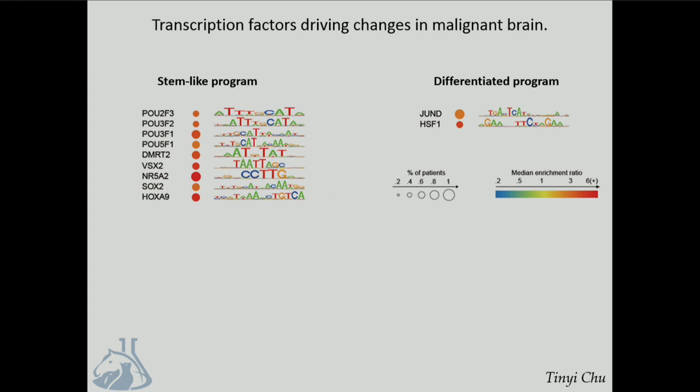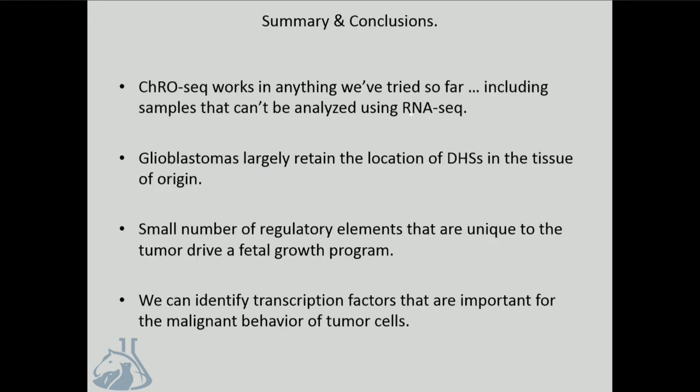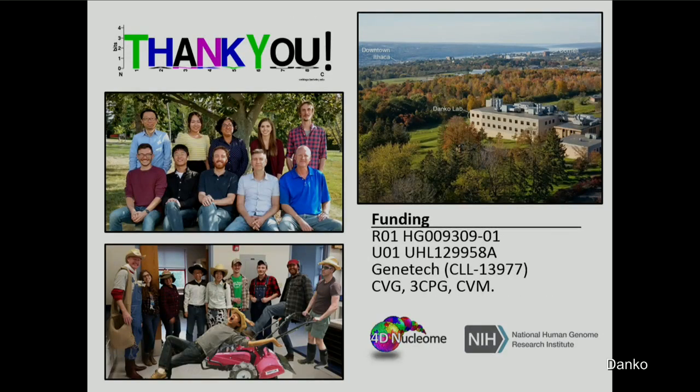I'll stop there for today. I showed you that PRO-seq works beautifully in anything we've tried so far, even in samples you really couldn't analyze using conventional genomic tools. In glioblastoma, enhancers largely retain the signature associated with the cell of origin, but a small number of new regulatory elements drive fetal-like growth programs, and we can identify the location of transcription factors that are important for this. Thank you to my group, especially to Tini and Ed, who did the work I showed you today.